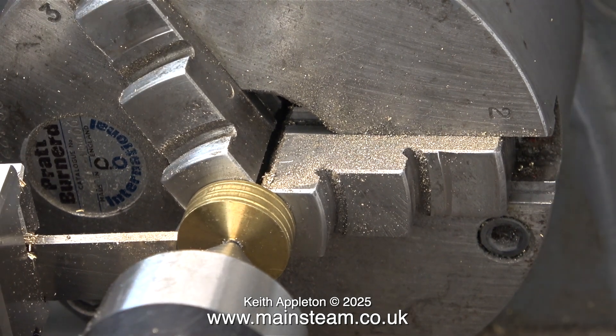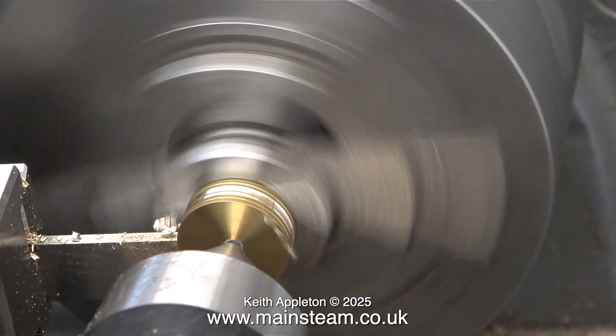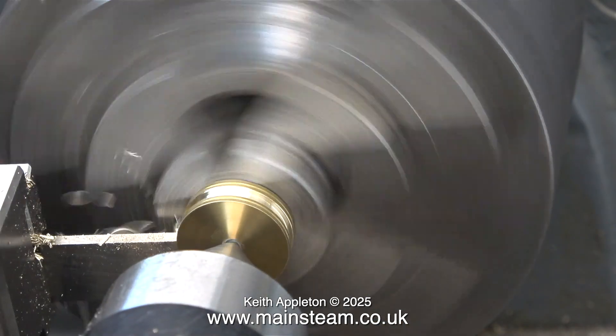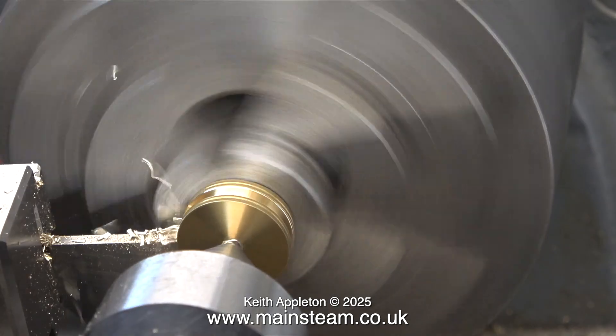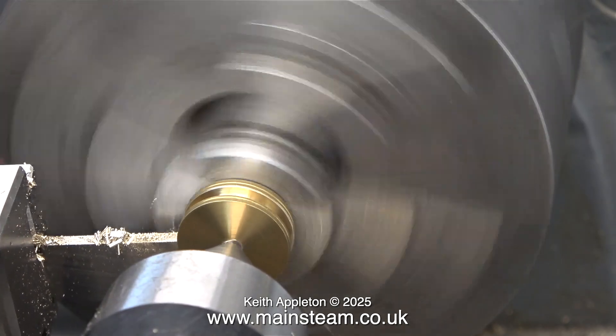Without the live centre in place, as shown here, this job could go very badly wrong. The live centre holds the piston very firmly against the chuck so I can use the parting tool with confidence. This is a gun metal piston so the metal isn't very hard, but it can jam up just as well as any other metal if you put too much pressure on with a parting tool.